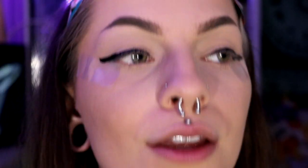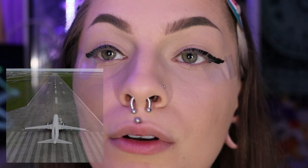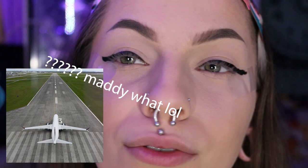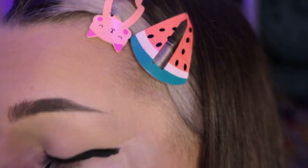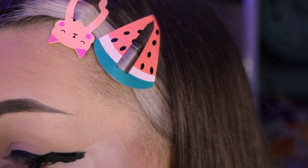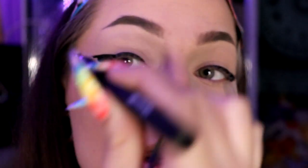You want the point to be as sharp as you can get it — not rounded. Think of it like a plane taking off a runway: you want to start on the tape first, then drag toward your eye. If you start right where your eye is, you risk making the wing not look super sharp. Starting on the tape gives you that clean, sharp edge.